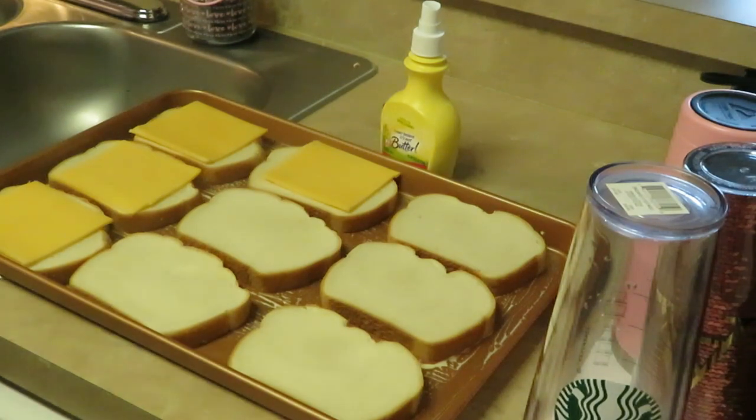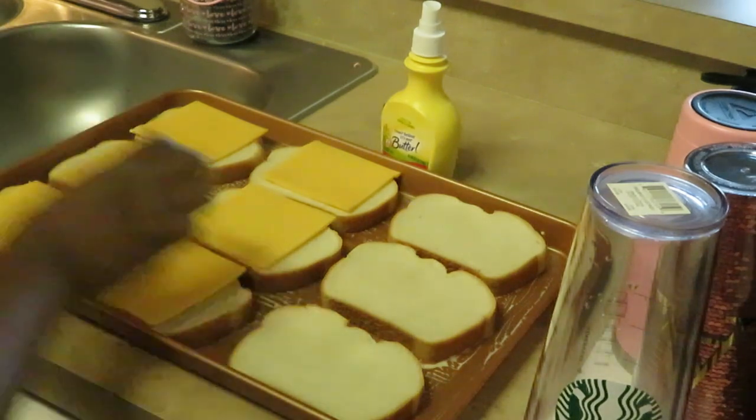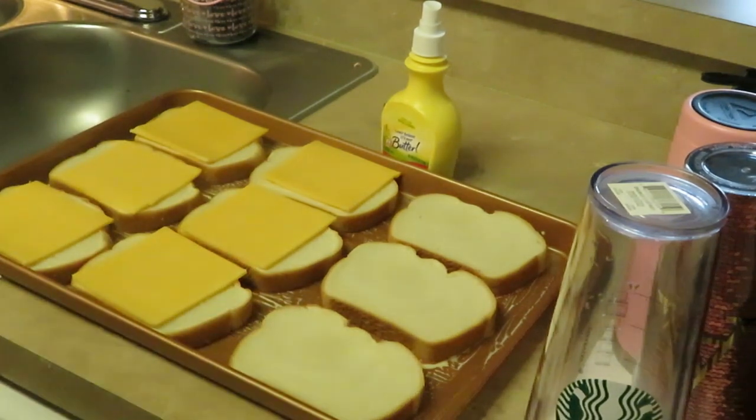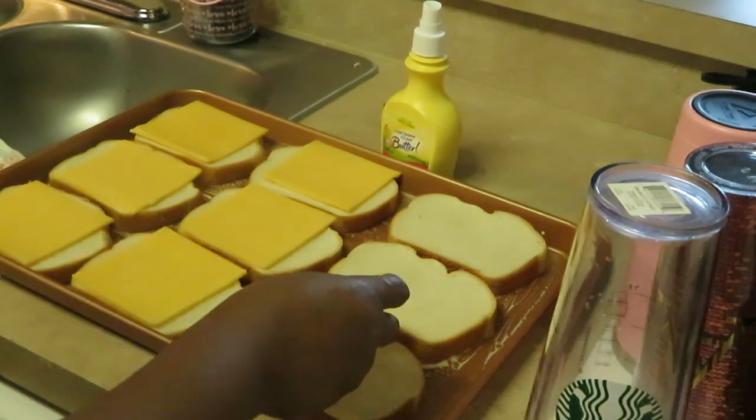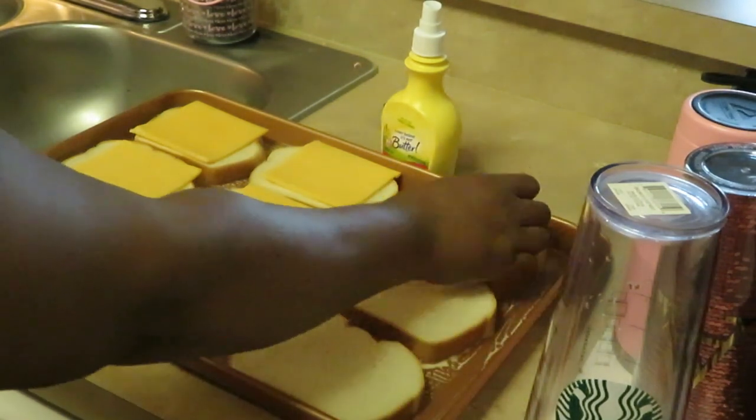Grilled cheese sandwiches — gotta love them, quick and easy. Now some people do tomato soup, but my girls aren't gonna do tomato soup, and I don't even like tomato soup. Anyway, let's see what we got here.